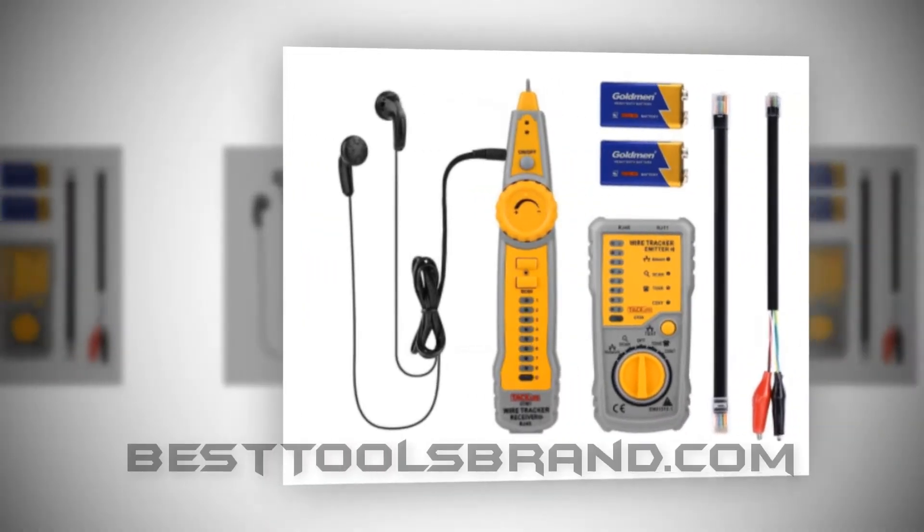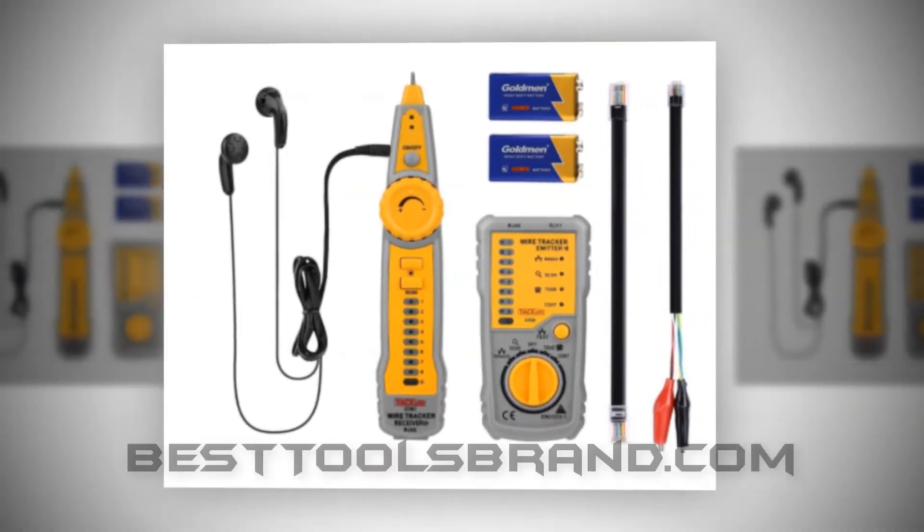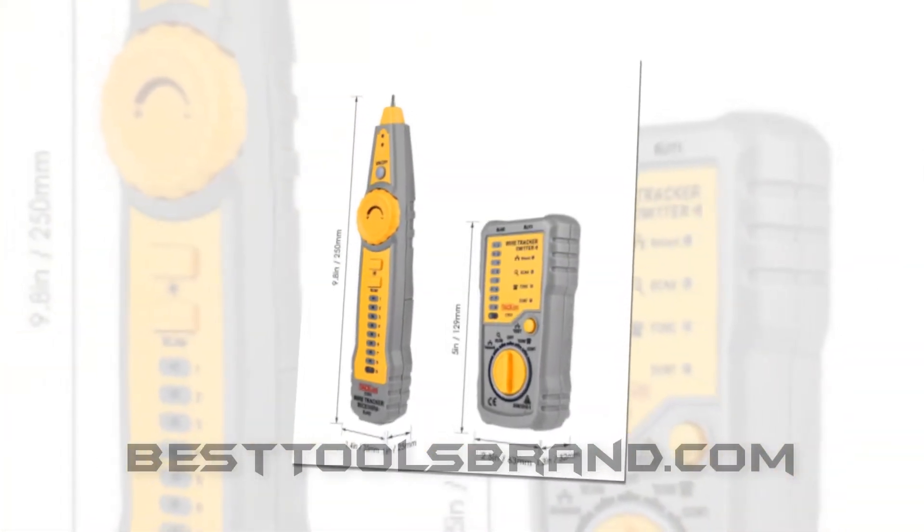BestToolsBrand.com presents TacLife CT01 Wire Tracker Toner RJ11 RJ45 Network Cable and Telephone Line Tester.